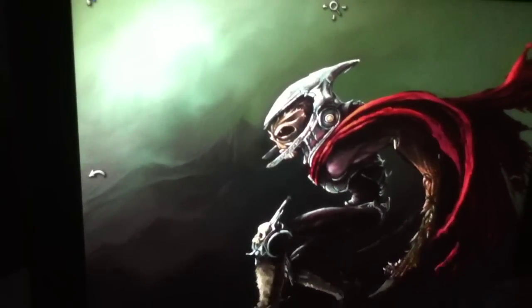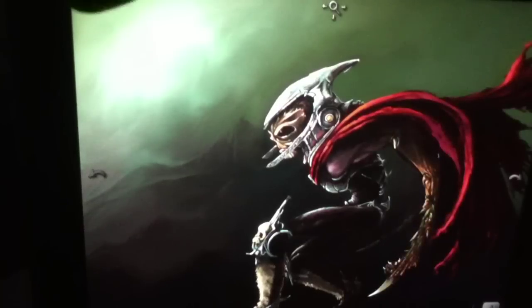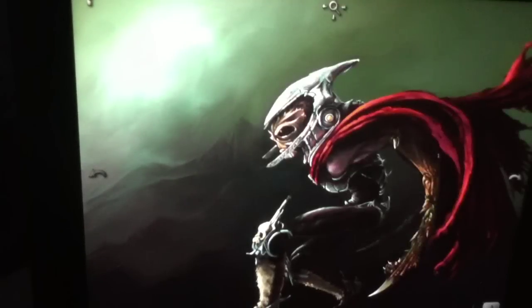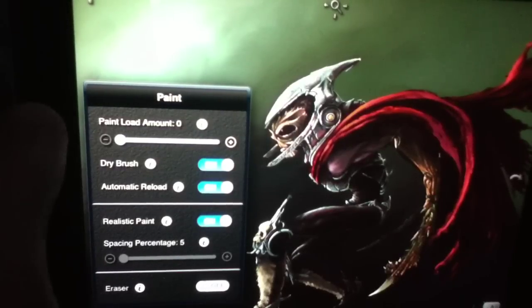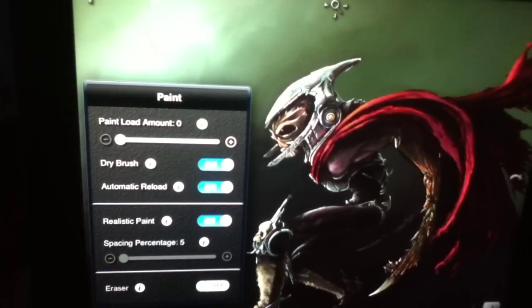There's a paint scraper if you'd like that. Likewise, if you want to remove the paint from the brush itself, it's really quite easy to do — you just tap this button along the top and now you're painting with a dry brush. So if you want to go through and blur something, that's very easy to do. You can also hit this button down here to change some of the paint settings. You can do automatic reload, dry brush, paint load amounts — you can set the amount of paint that's on it per brush, which is a really nice thing to have.